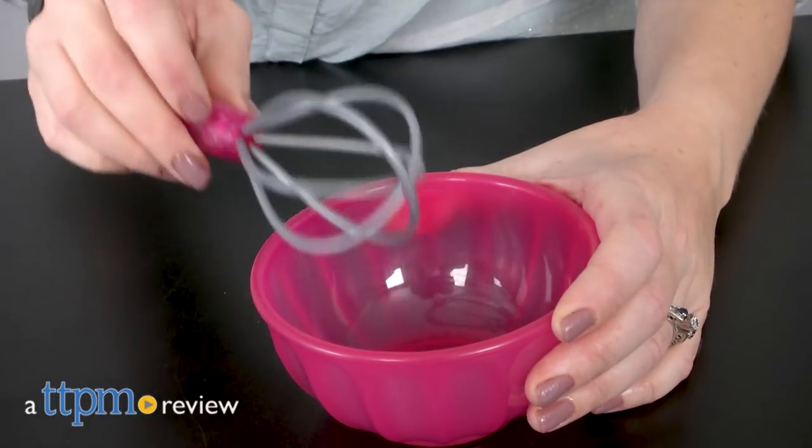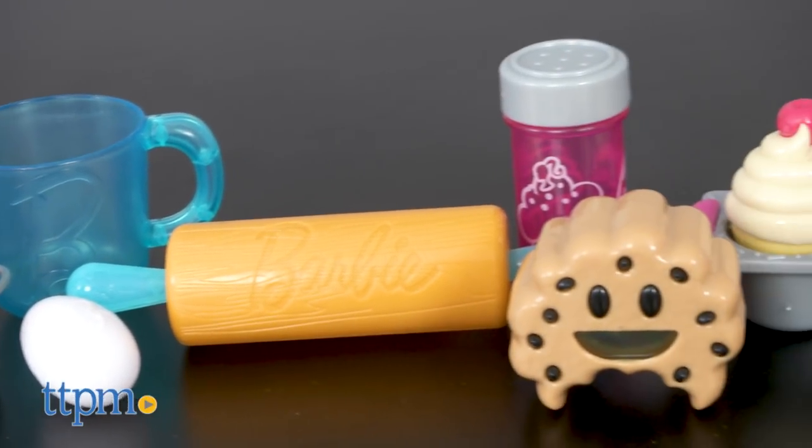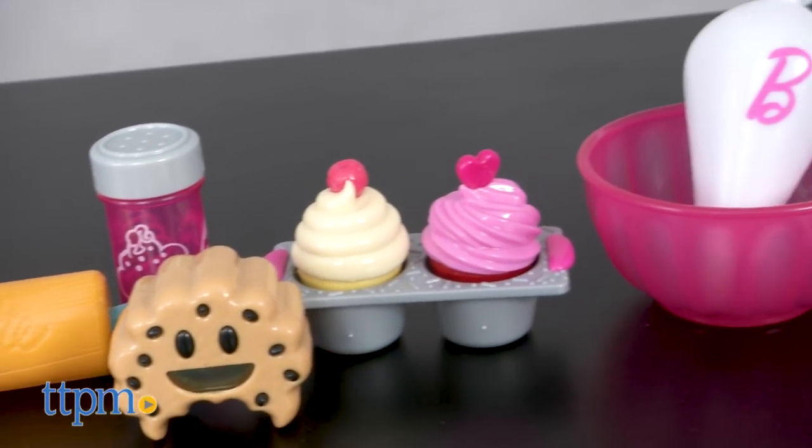Bake up some fun with Barbie. Hi, I'm Laurie from TTPM and this is the Barbie Pastry Set from Just Play. This role play set lets kids pretend to be pastry chefs with some colorful Barbie themed kitchen tools.